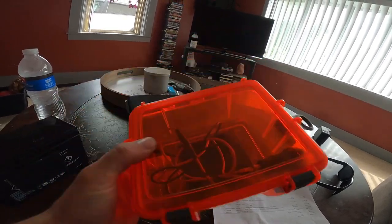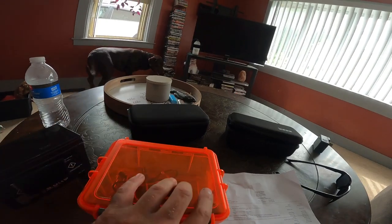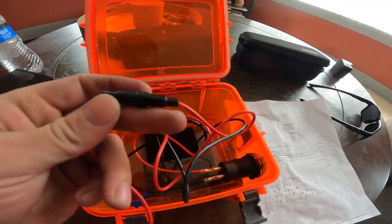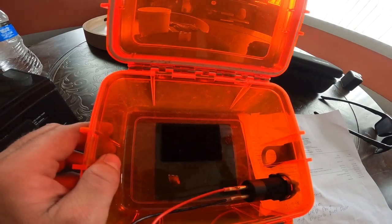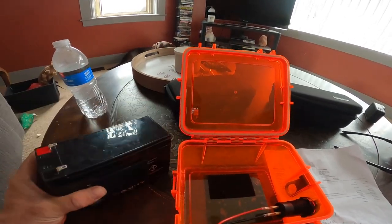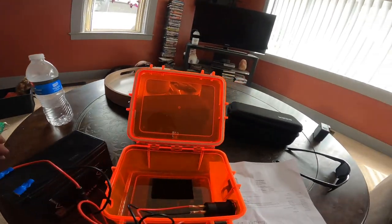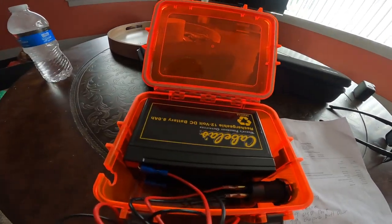First things first, you're going to need a dry box — I think I got this one at Walmart years ago, just a large dry box. Open it up here. You'll see I have the USB drive in there with my positive and negative cables with just a 3-amp inline fuse. To hold the battery and everything steady inside there, there's a Velcro piece right there, and a Velcro piece stuck right to the back of the battery. You'll take your negative and positive cable, stick it right there, and your battery will just Velcro right into the box.